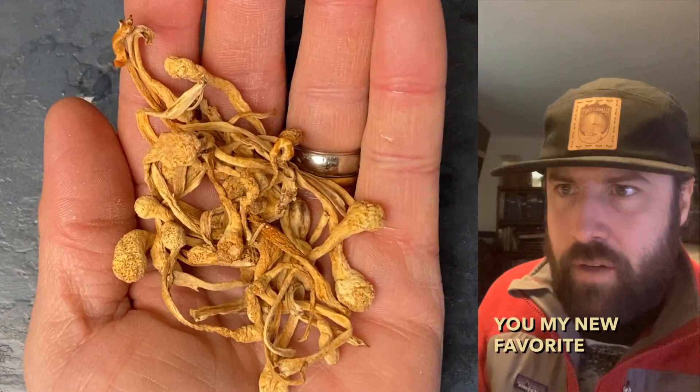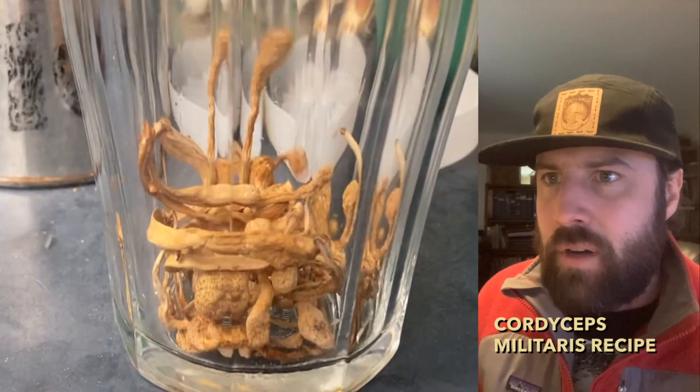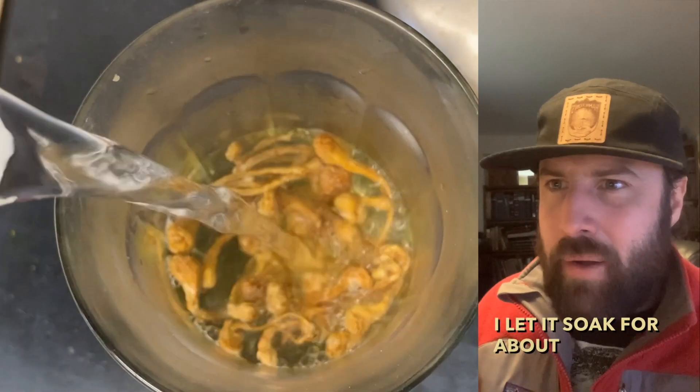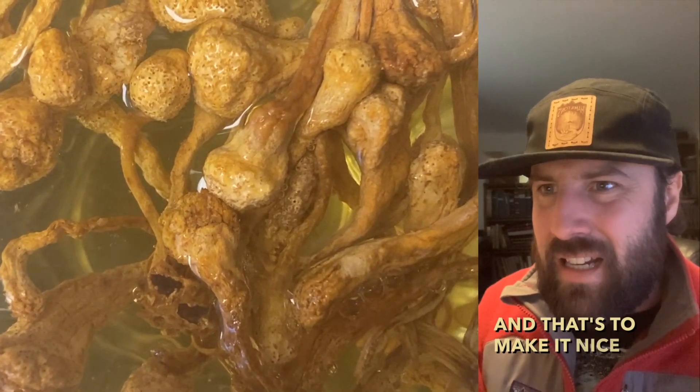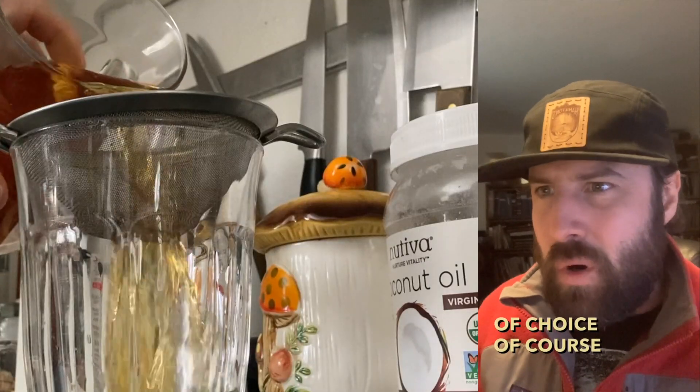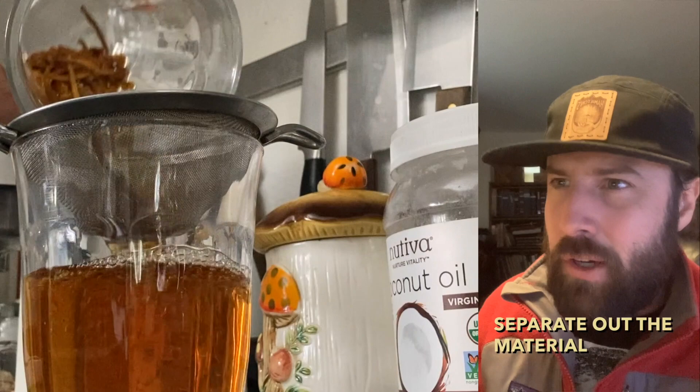I'm gonna show you my new favorite Cordyceps Militaris recipe. I make a tea, let it soak for about 10 minutes — that's to make it nice and saturated — and I melt my fat of choice, then I separate out the material.